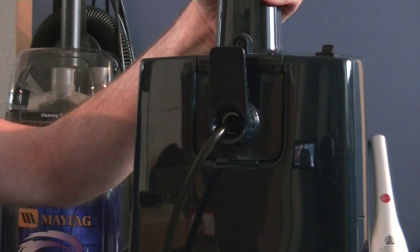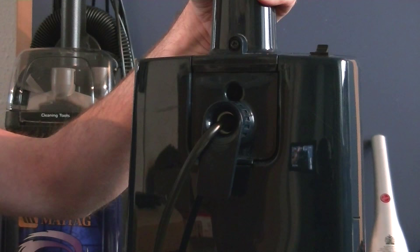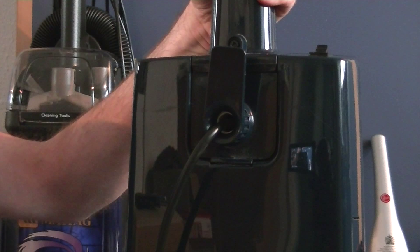On the back of the handle, you can see that's where the switch would have been on the original Turbo Powers, and Hoover have just blanked that off. Here we have the only cord storage hook on the machine — you just had to bunch the cord up and put it over the hook. But for some reason, it's still quick release. You'd think they'd have just put a fixed hook on there, but no, they left the original hook.